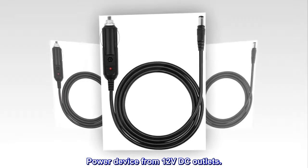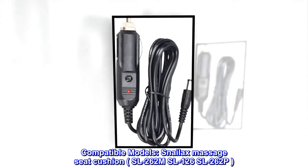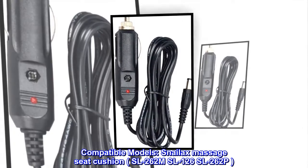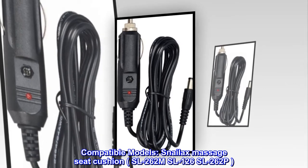Power device from 12VDC outlets. Compatible models: Snailax Massage Seat Cushion SL262M, SL126, SL262P.